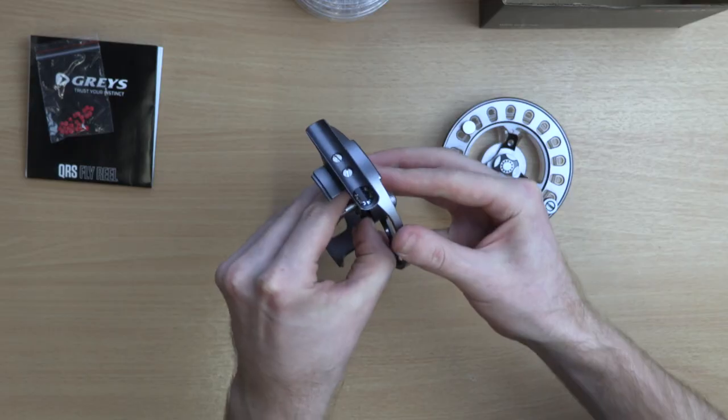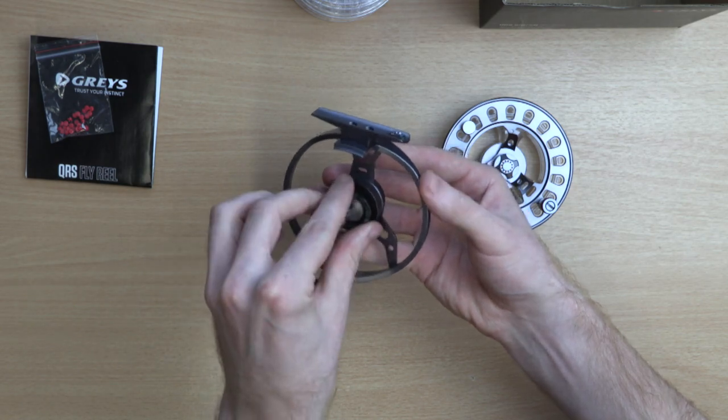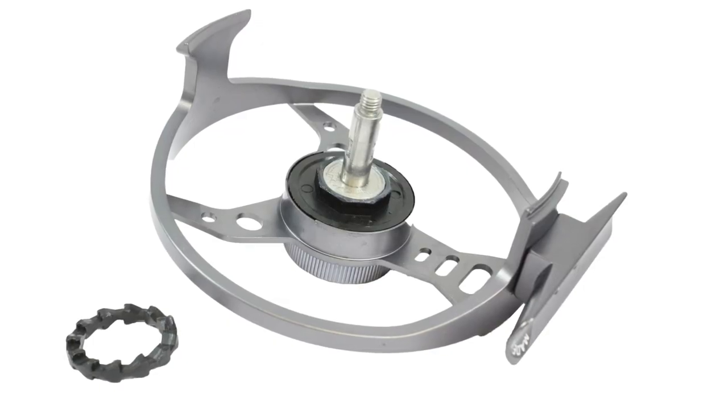Additionally, inside the reel simply flip the moulded washer to change your retrieve from left to right handed. This is the neatest system we have seen for changing wind direction and we applaud Graze for it.